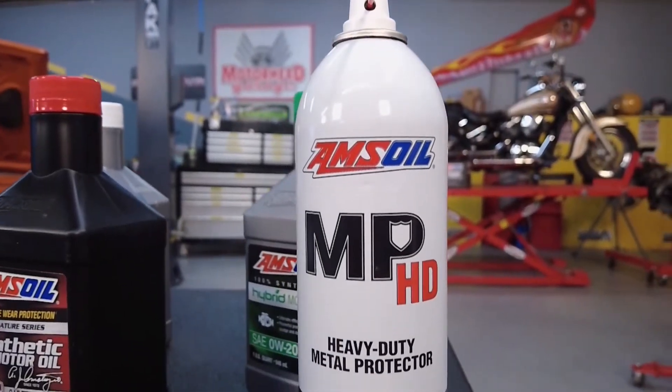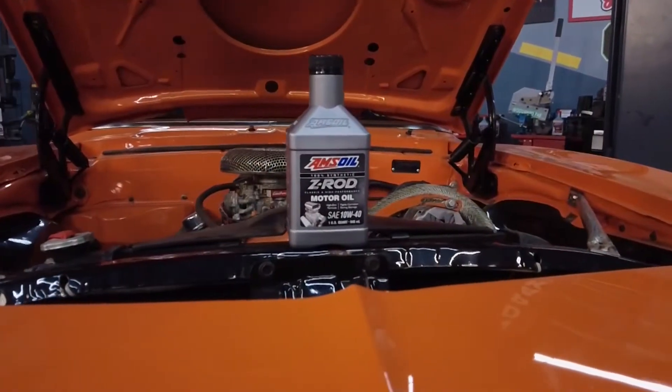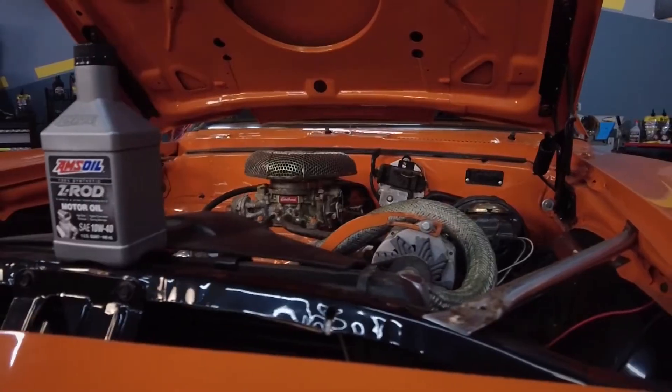Here's a tech tip: if you're ever going to do any exhaust work, just go get some MP from AMSOIL and put it on the bolts a couple of hours before. You're not going to have any problem removing them. If you don't, there's a good chance you're going to shear off some bolts.